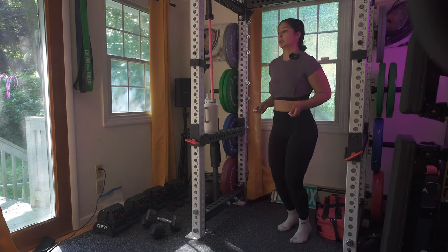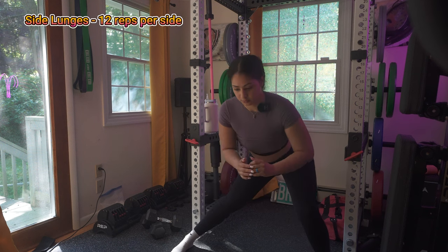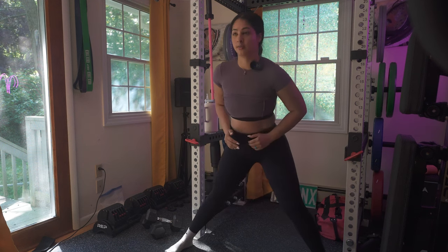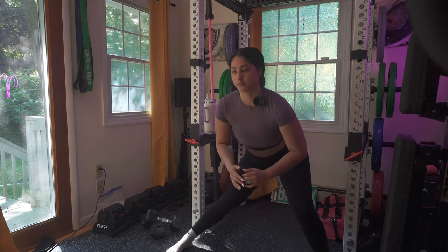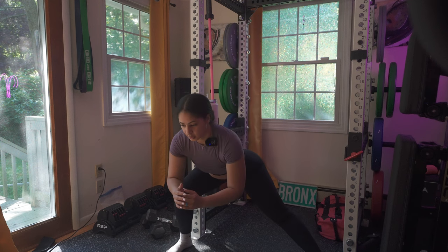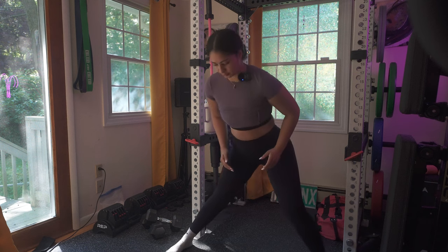Next you have jump rope — one minute. If you have a jump rope, use it; if not, just mimic the motion. Next is side lunges, 12 reps per side. Push your hips back and lower your body until the right thigh is parallel to the ground, push off your right foot to return to starting position, then switch to your left side. This exercise targets your inner thighs, outer thighs, and glutes — we all want strong glutes.